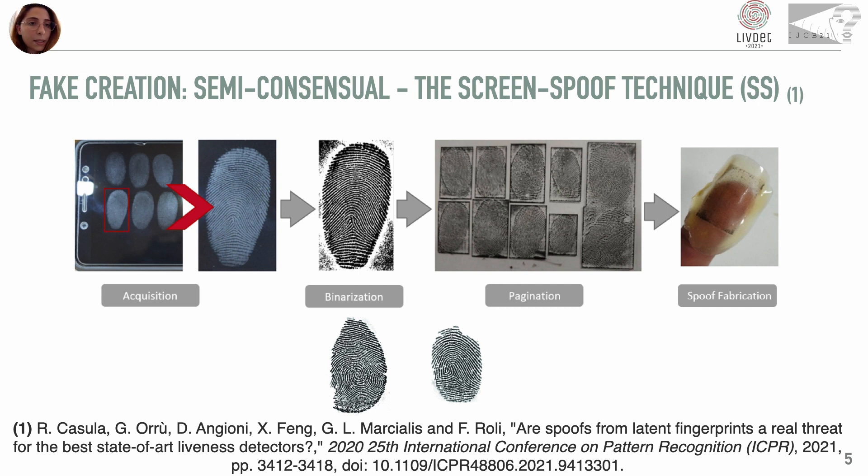This new technique, presented at ICPR 2020 and called the Screen Spoof Technique, consists of four phases. Once the screen has been cleaned, the user is asked to place his or her fingerprints in certain positions on the smartphone, and then a camera or smartphone is placed on a vertical support to take a high-resolution photo. Then there are the binarization and pagination phases, in which the digital image is pre-processed, cropped and scaled to be printed on a transparent foil. Then different cast materials are dripped over several prints, and once dried, spoofs are removed and captured.